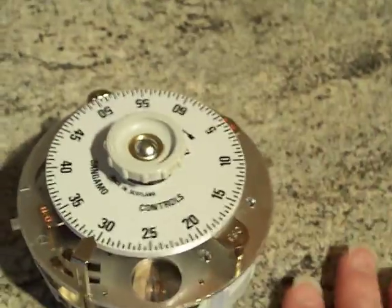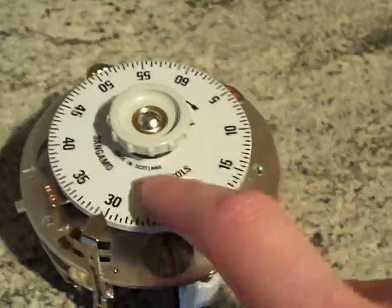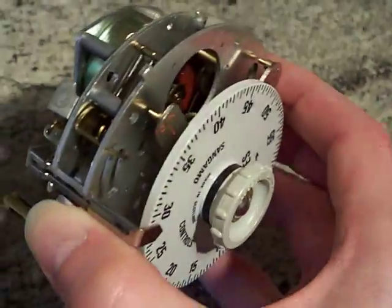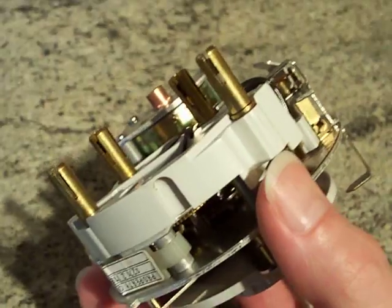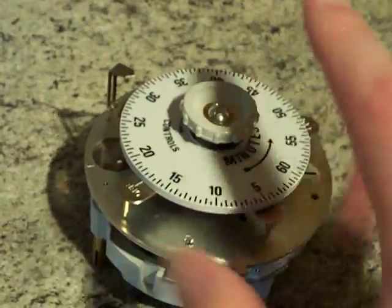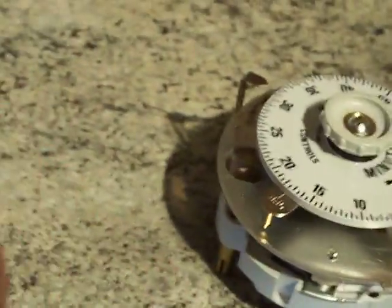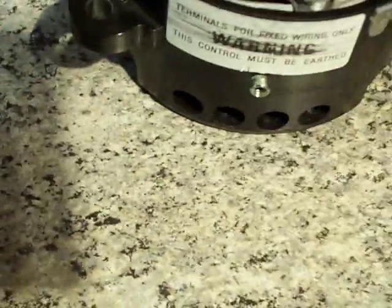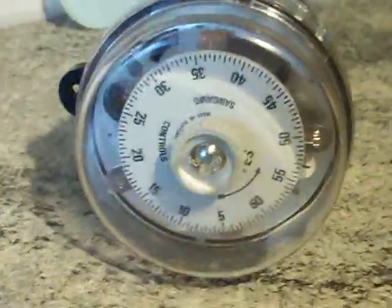Sangamo did also make these in the UK — in England — and they also had a branch up in Scotland, Port Glasgow I believe, and this one was probably made in that factory. Let's put it back in the base — the base that hasn't had the knockouts removed. Press it down very carefully so we don't bend that earth contact. It's a very stiff base because it's brand new and has never been used. Put the cover on to finish. 60-minute time switch by Sangamo — thanks a lot.